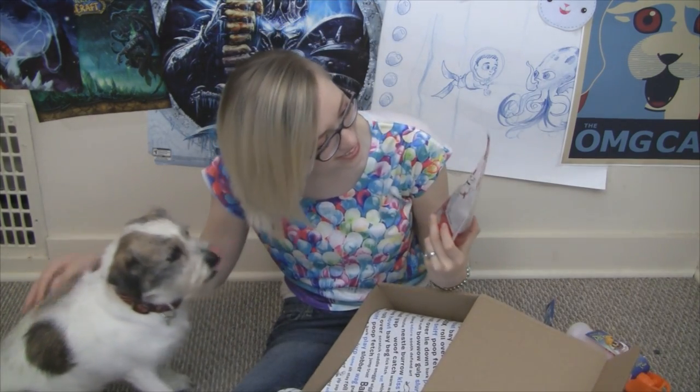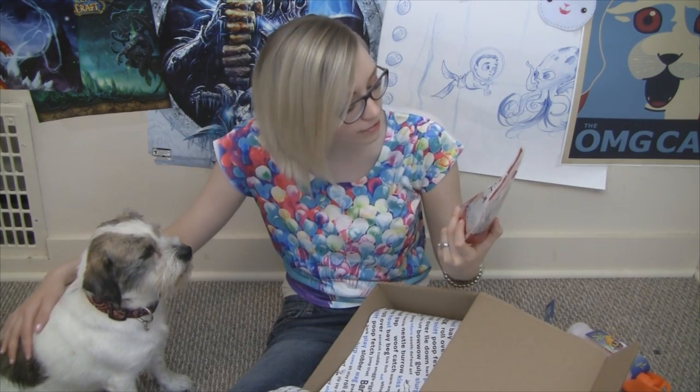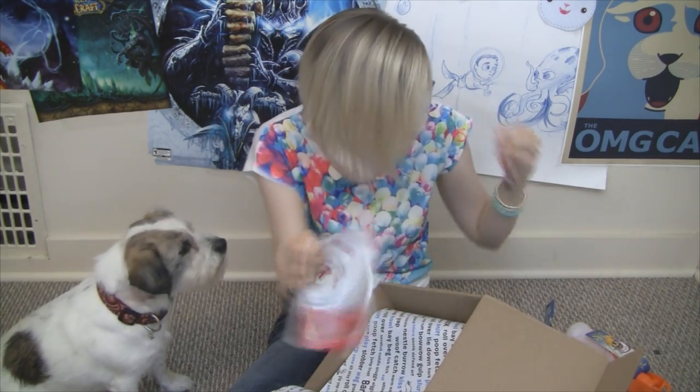The next item in our Bark Box is Max and Ruffy's Strawberry and Carob Flavor Wheat Free Natural and Organic Treats for Dogs. I'm kind of pumped because it's wheat free, so Violet can have it because she's allergic to everything.